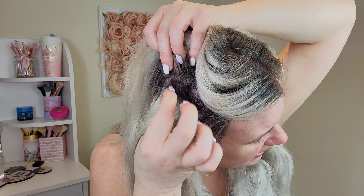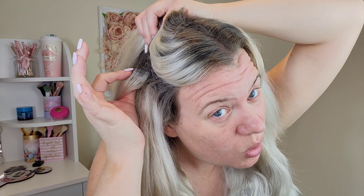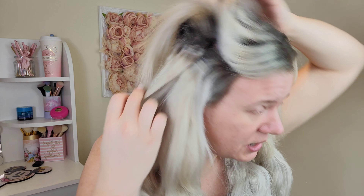I'll probably keep these and re-tape them, but they need removing because they're quite far down my hair now, so they need to come out. I have got some more coming actually, but anyway I'm rambling.